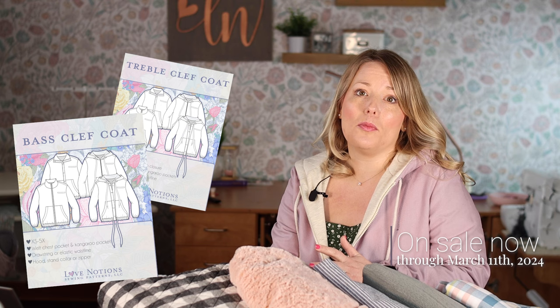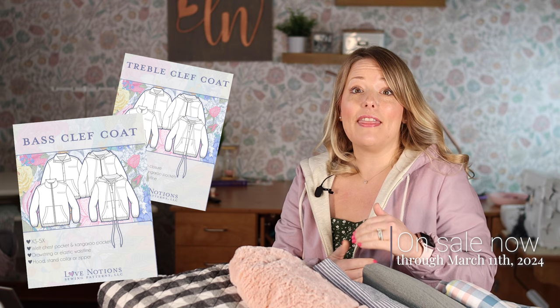First, let's dive into some of the basics. The clef coat pattern released at the beginning of the year. We were totally thrilled to announce that Tammy decided to add on a men's wear version and a kids wear version — the base and the treble clef coats — and they're now available, starting today with a $3 off release sale, good through Monday, March 11th, 2024.